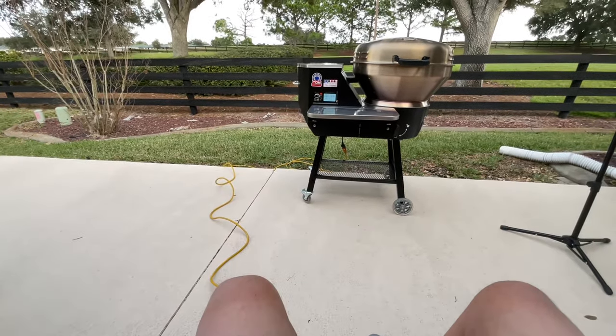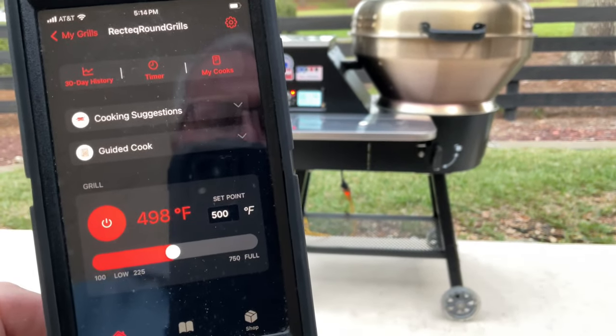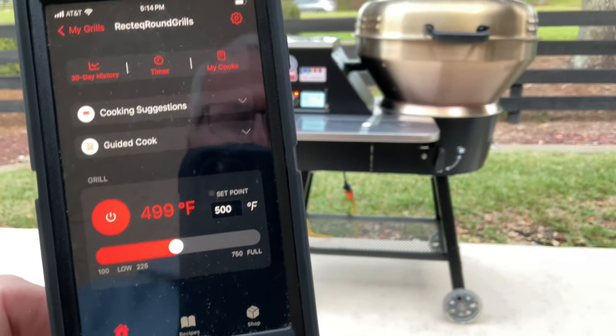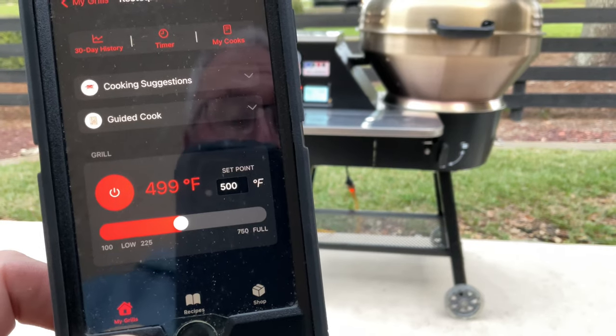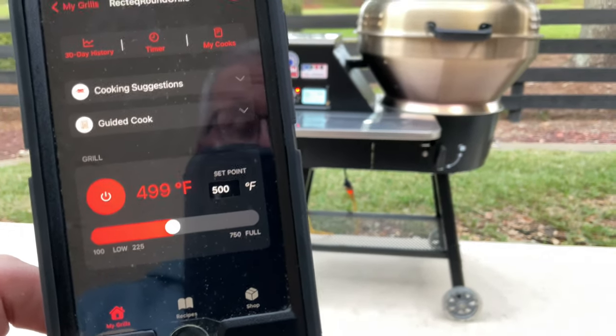Set at 500 now. PID stands for Proportional Integral Derivative — it's a control program and it's unique to each device. What the folks at RecTec did was dial it in correctly for this device, so let's go make a pizza.